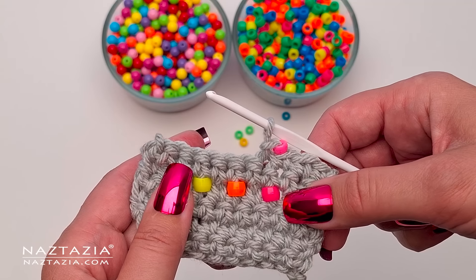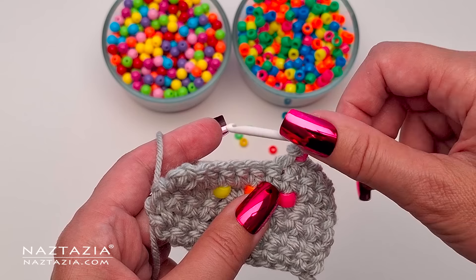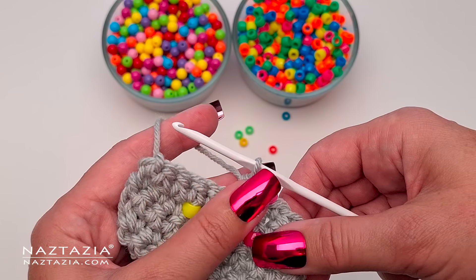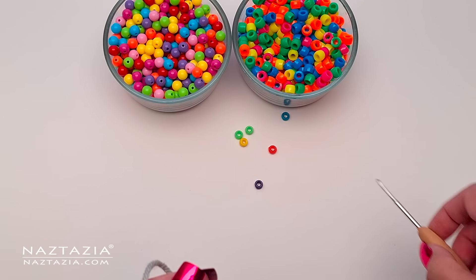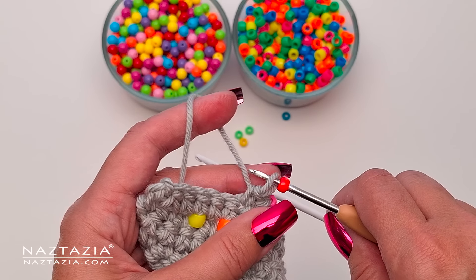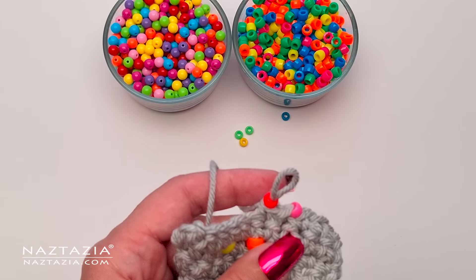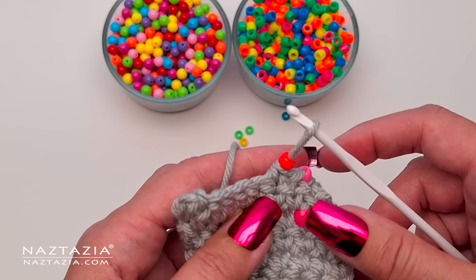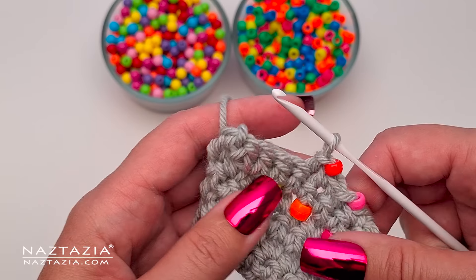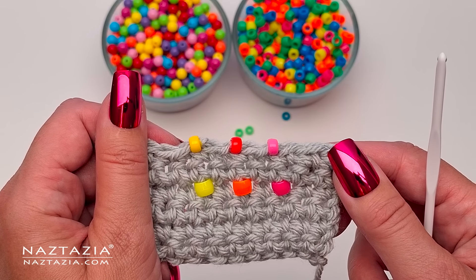At this point, with the bead on the loop, I can make any crochet stitch that I want. I'm making a slip stitch again, but other stitches can be used as well. I like to place a single crochet spacer in between the beads, but that's optional and beads can be placed one right after another. Then I repeat the process — I take out my crochet hook and use the much smaller crochet hook to place the bead onto the loop, then proceed with making any stitch to connect the bead to my work.